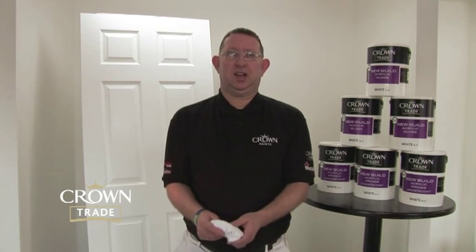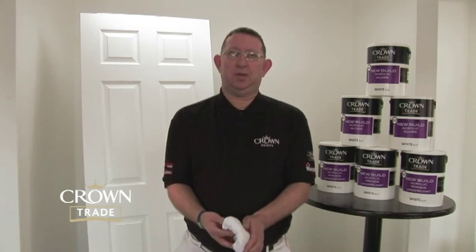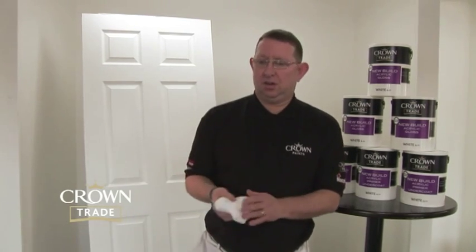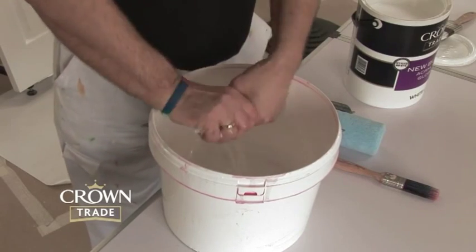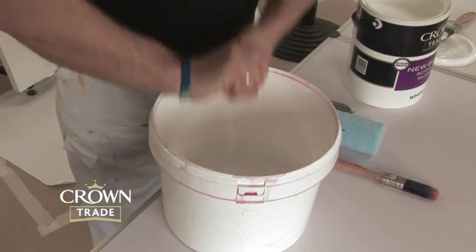Obviously in summertime, when temperatures get far hotter, we would recommend the use of a cloth which has been dampened in some clean water, wrung out, and then used on the surface to actually dampen the surface down before application.